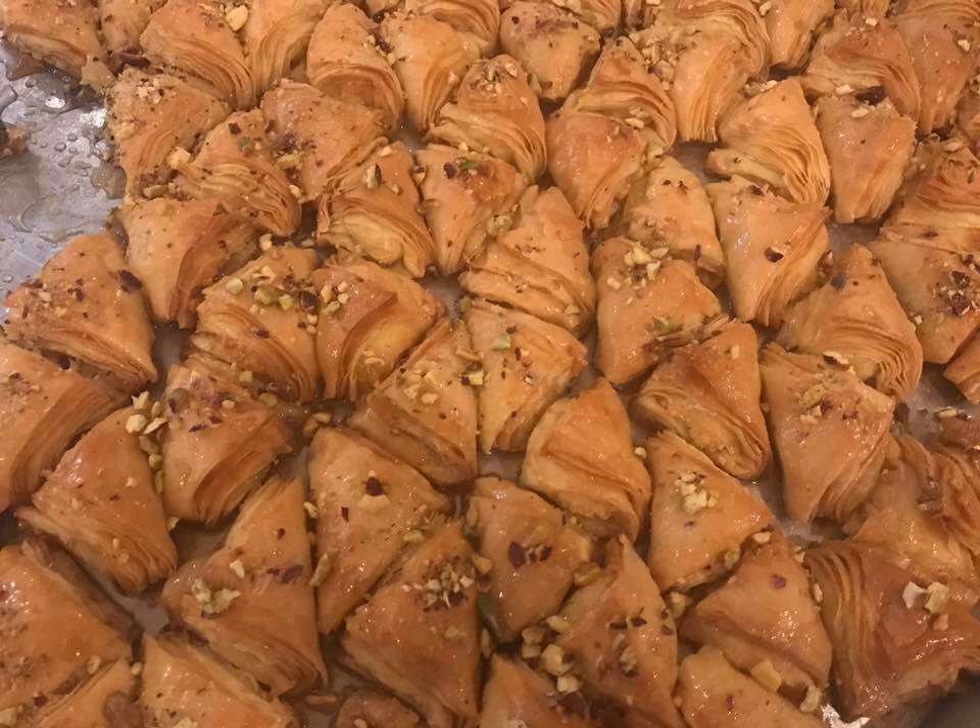Warbat, also known as Shabiyat, is an Arabic sweet pastry similar to baklava, consisting of layers of thin phyllo dough filled with custard. It is sometimes also filled with pistachios, walnuts, almonds, or sweet cheese.